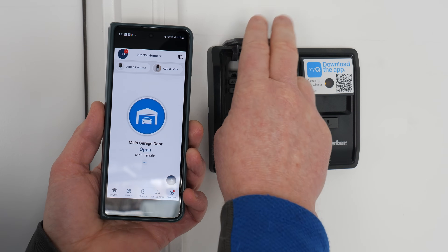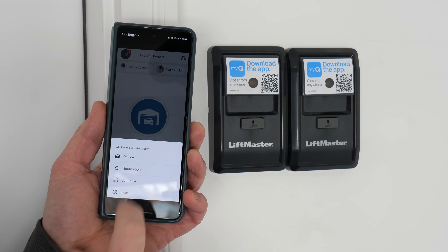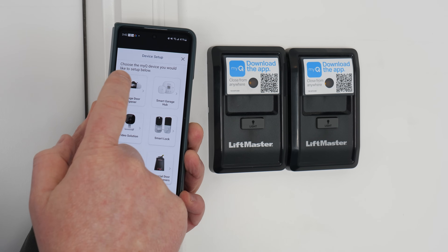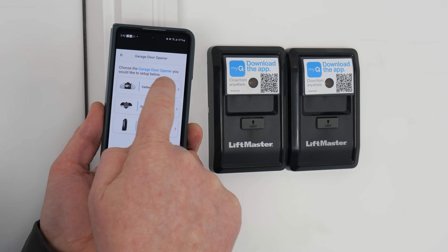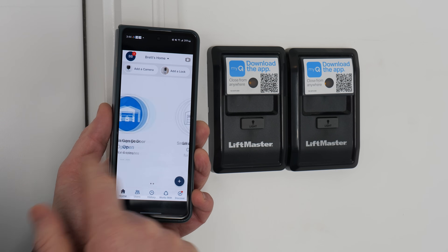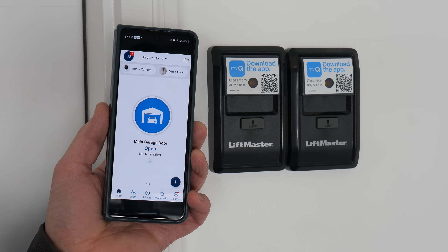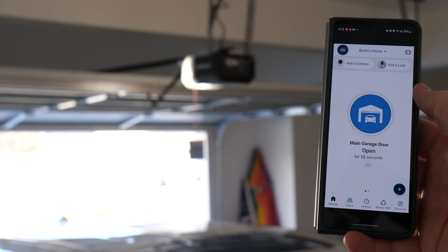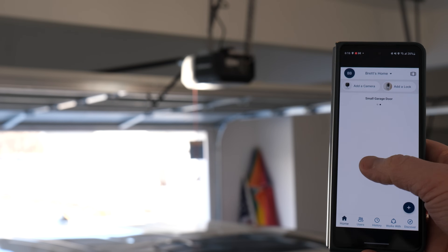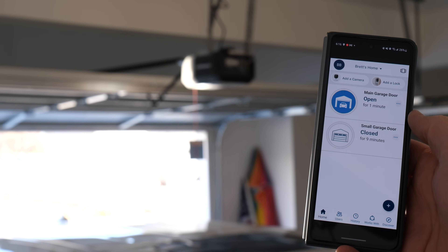Now I'm going to go ahead and add the other garage door and show you some other settings. Down here, just need to hit plus and device — these are all the different types of devices you can add within the MyQ app. We're just going to do the garage door opener, and that one is set up. Now if I want to go between the two different garages, I can swipe left or right. You can see the status of each garage and when it was open or closed. You can also change the view — press here for a smaller view, or press again for a list view.